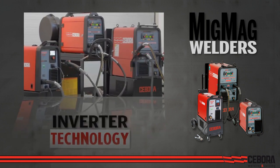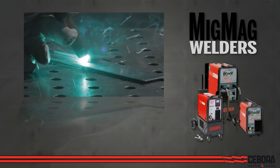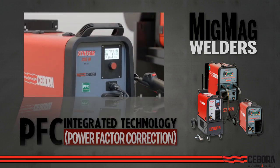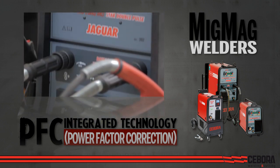Inverter technology enables precision electronic control of output power for better quality welds. Our integrated power factor correction technology reduces the input power, which helps save money and reduces your shop's carbon footprint.